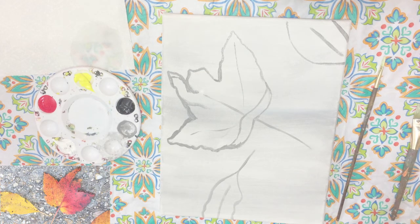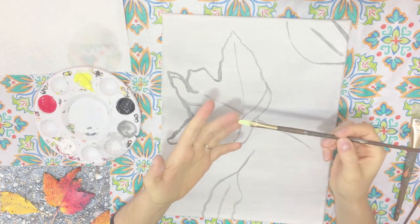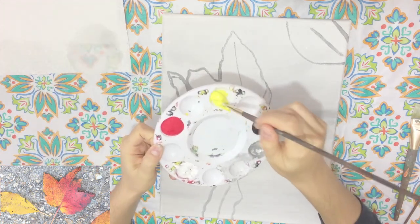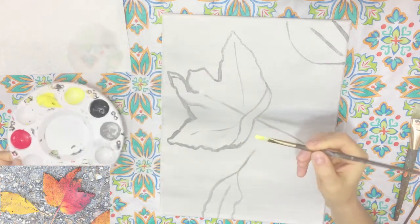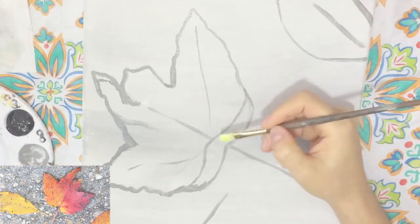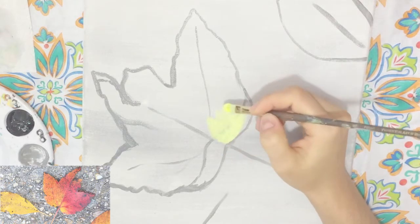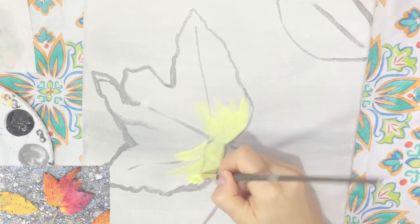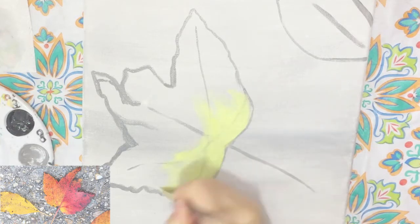Now what I'm going to do next is start to add in that color — this is the fun part. I'm going to take that filbert brush and first use the color yellow. I'm just going to take that and add a little bit of white to give it a little bit of opaqueness. Then once I have my brush nicely coated, I'm going to go to the bottom here and start to add in that color, just adding little dabs — I don't want to completely cover everything, just little dabs to fill out the bottom of the leaf.